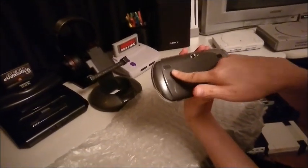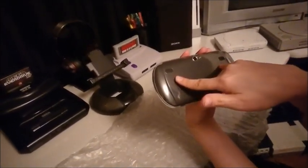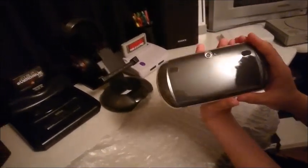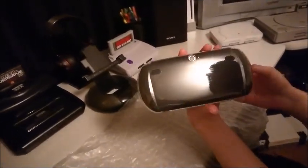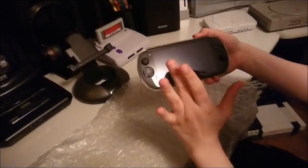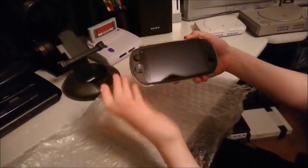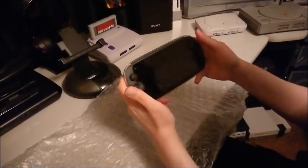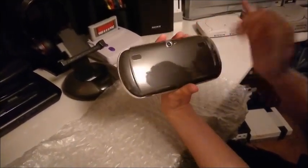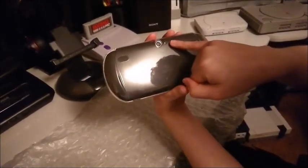Down here we've got a headphone jack, USB Type-C, volume rocker, and power button. The speakers on the left and right are nice and loud, very good sounding. The only problem in my opinion is that the speakers are on the back of the phone instead of the front — that's my only complaint. Listening from the front sounds a little muffled, but they still sound really nice.